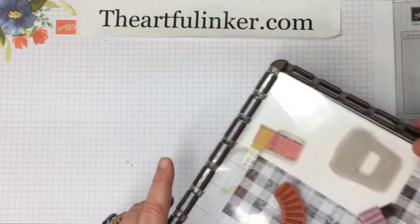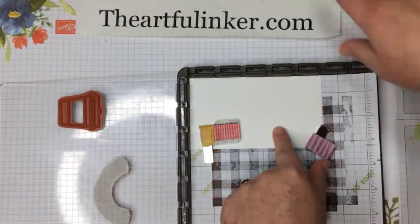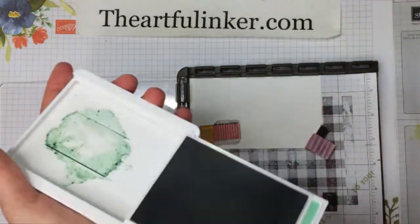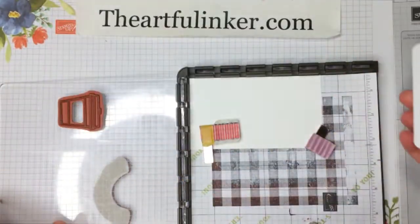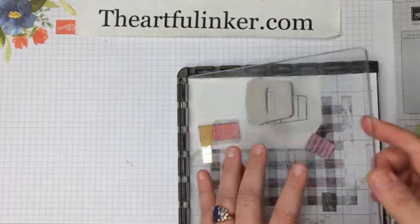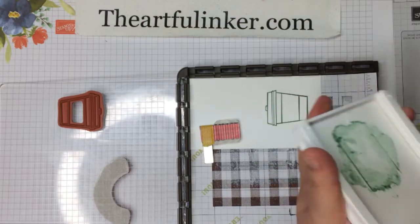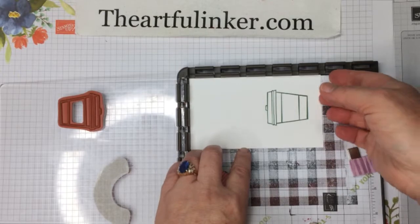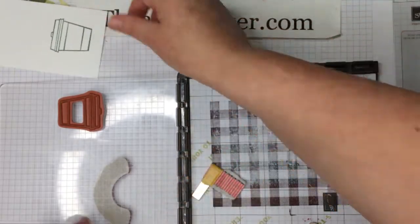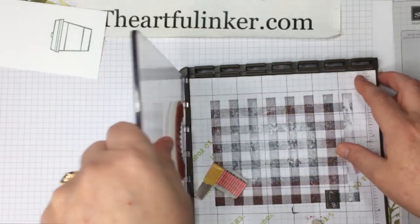Now we're going to start with our coffee cup stamp on the Stamparatus and a piece of Whisper White, inking in Mint Macaron. I've got it on the Stamparatus because I want to stamp a second time to intensify the ink color, and I'm going to color that in and kind of do a tone-on-tone thing with it.